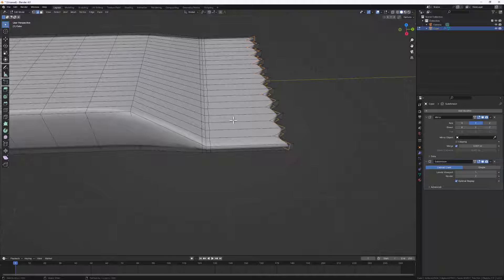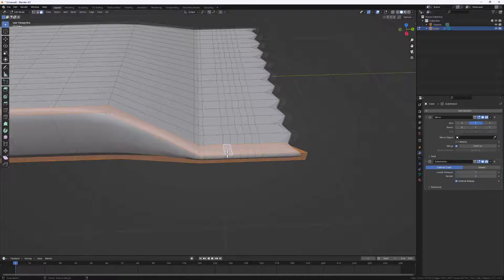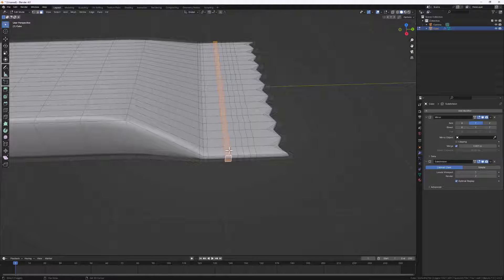Let's add a bit of detail at the middle. Tab into edit mode, Ctrl+R, and click to add a loop cut right at the middle. Hit E to straighten the loop cut and make it even, then click to apply. Next, let's bevel this line with Ctrl+B, then scroll the mouse wheel five times to create five extra loop cuts right at the middle. Let's select face select mode, hold Alt and click to select the entire loop, then Shift+Alt+click to select the middle loop.